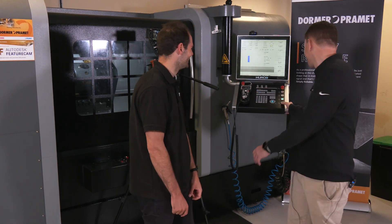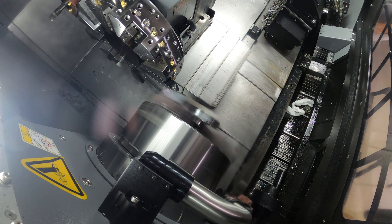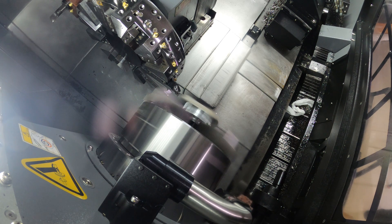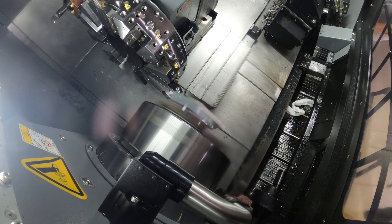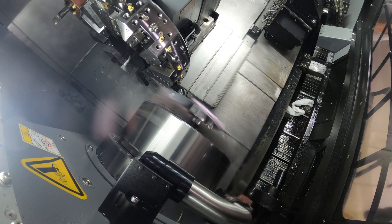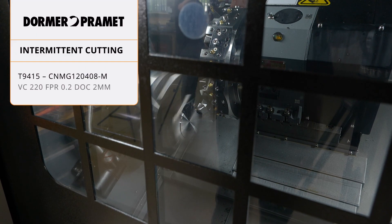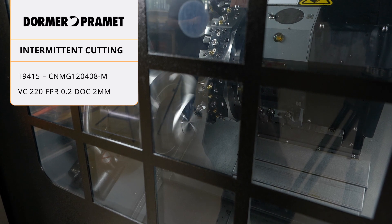We're spinning up now. Let's talk about the grade of the insert. It's T9405, designed specifically for steel — the king of steel grade, if you like. As you can see, we're doing a big intermittent cut, and if it can do this, it can certainly handle continuous cutting. It's not a soft steel either — it's P20, so we're using a hard steel. We're running at 220 Vc and 0.2 feed, so it's a very aggressive data set.